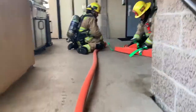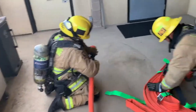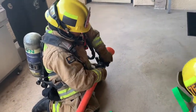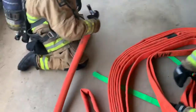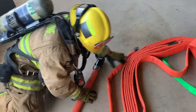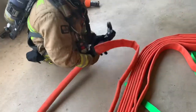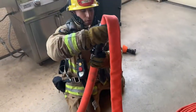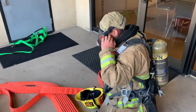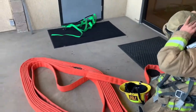Once they get to this point and realize they need more hose, we have the breakaway nozzle — so remove the nozzle, remove the female end from this high-rise pack, and hook it right up to the ball valve. The firefighters will be masked up, check their door, get ready to make entry, and then they'll have another 100 feet of charged line ready to go.